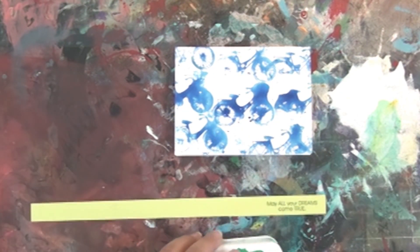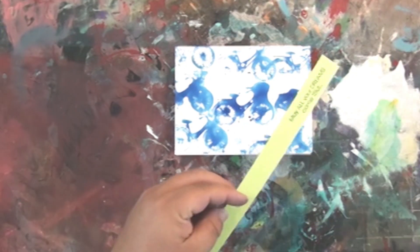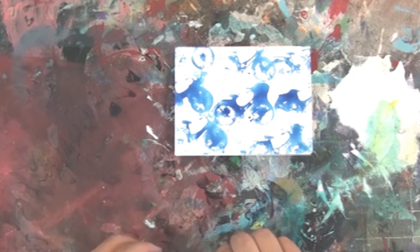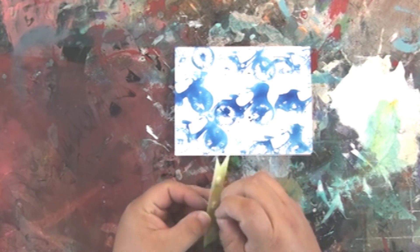I just stamped a little sentiment here on a strip of cardstock, cut a notch in it, and put that on the bottom of the card with some 3D foam squares. I'm also going to be adding a little strip of washi tape to the bottom as an embellishment.